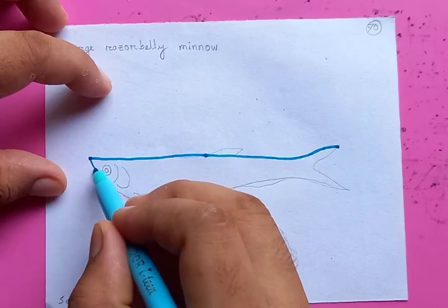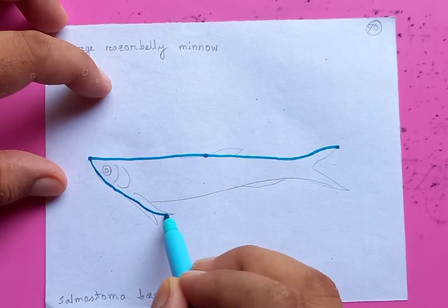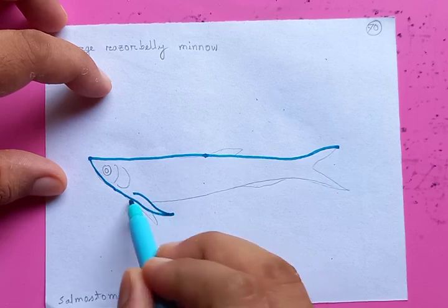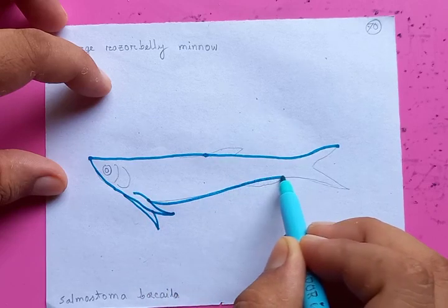Starting on the top now, going to draw in the bottom.